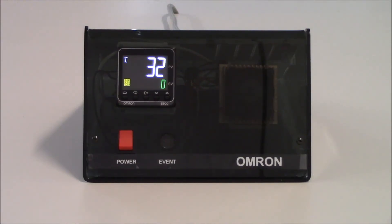Hello, this is Keith Hill and I'm with Omron Automation. Today's video is going to explain how to set up an E5C series controller using on-off control.